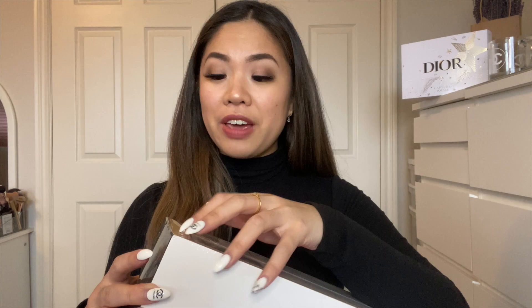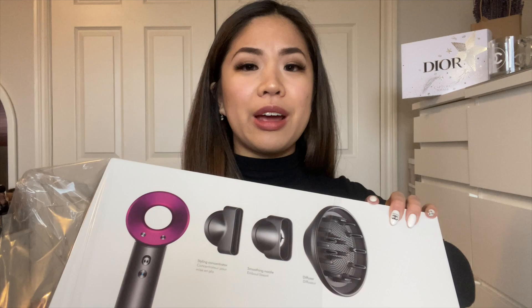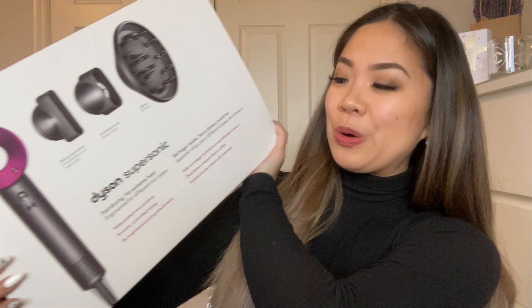I ordered this yesterday and it came today — that's how fast it was. I'm in Canada and I don't know if it's just a Canadian thing, but I was super shocked that it came so quick. This is an expensive hair dryer and I have never spent this much on hair care products or anything related to electronics, other than a camera in the past or a Game Boy back in the day.